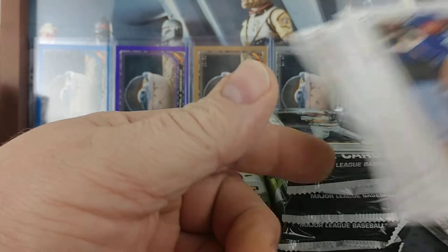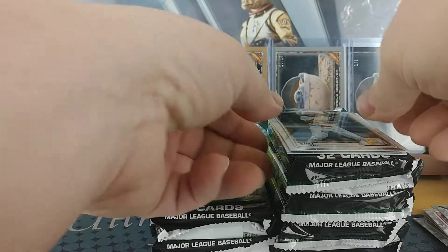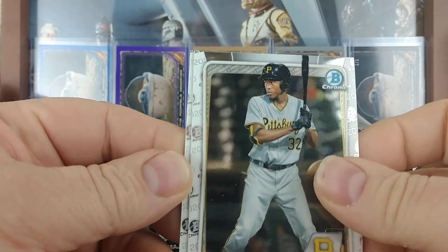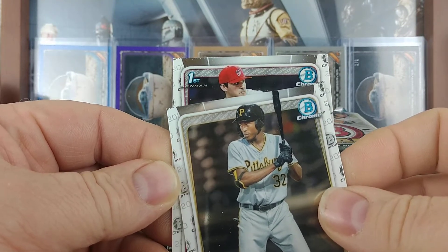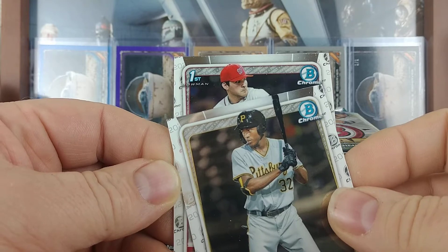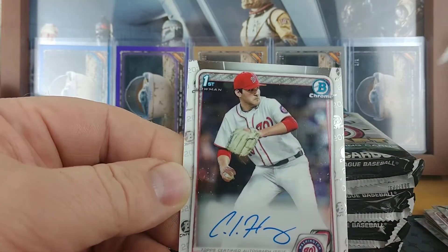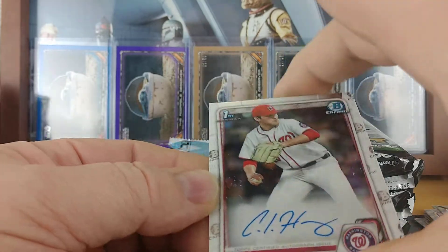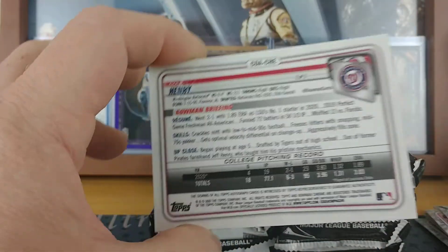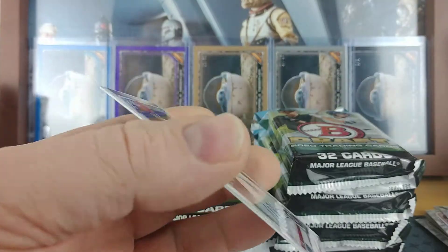More base and our second autograph — it's a first auto. Looks like a pitcher, so not the best one to be getting, but a Cole Henry base auto. Yeah, base auto, not numbered — so not even a refractor auto.